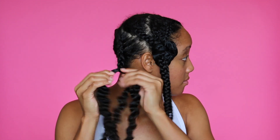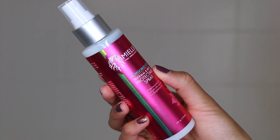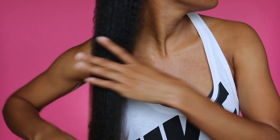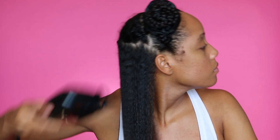I unbraid the section and because I made smaller braids, I already have the sections I'm going to use for blow drying. I detangle one more time to get rid of the waves and curl pattern the braid caused. Then I take the heat protectant from this line — I really like it, it has a milky and moisturizing texture that works as a detangler too. The packaging on all the Mongongo line products is really pretty; I love the metallic pink. I spray the heat protectant all over the section and start pulling my hair down to create tension, which makes it easier to get straight while blow drying.